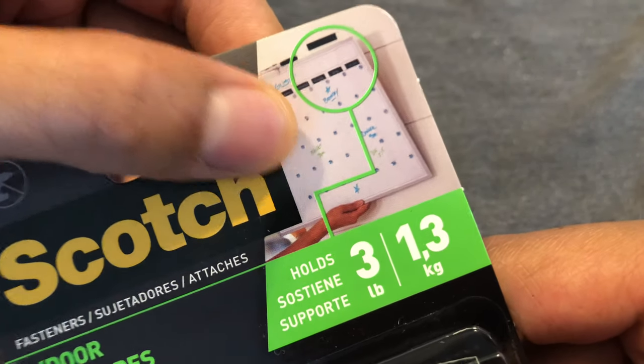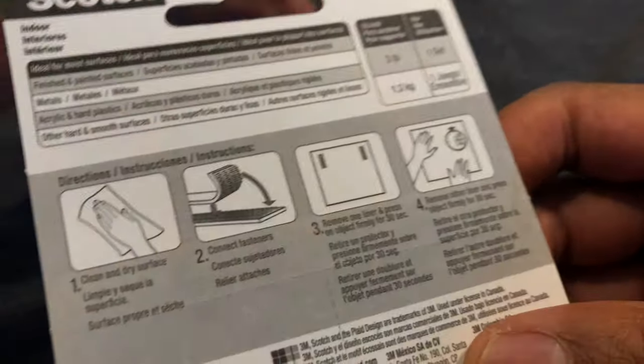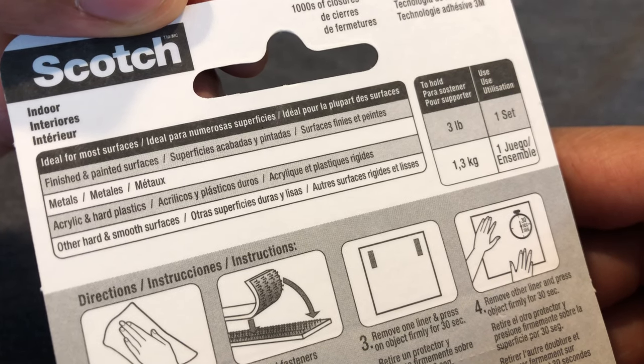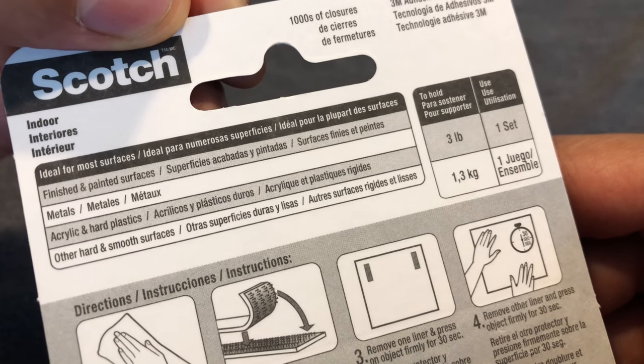So this is an example of what you can do with it, right here in this picture. Let's turn to the back. On the back it says Scotch Indoor. It's good for finished and painted surfaces — it's ideal for most surfaces, including finished and painted surfaces.